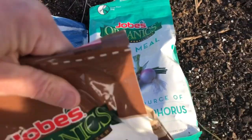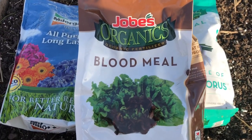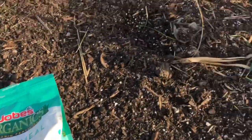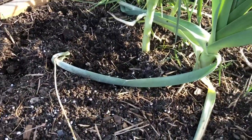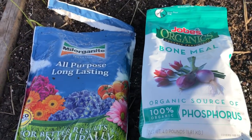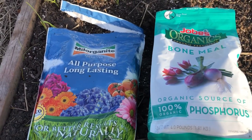I also have some blood meal, but I'm not really putting this in for the garlic. There's a mole hole over here by the leeks — I'm going to spread the blood meal around and throw some in the hole to see if it chases it out. I really don't want moles in this bed because they eat roots and they're very destructive.